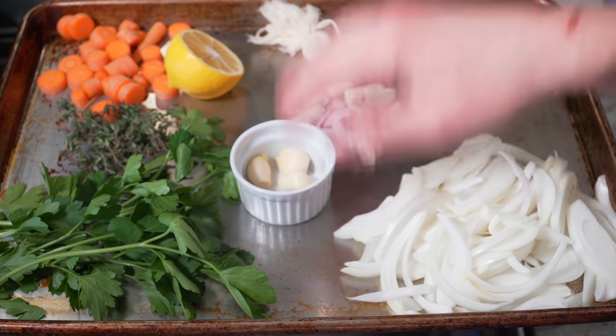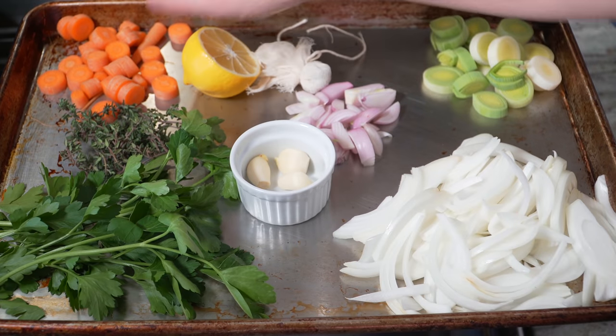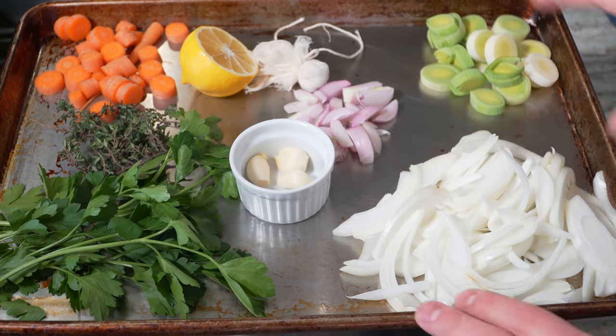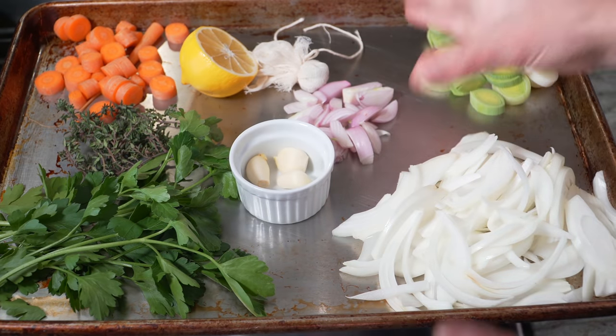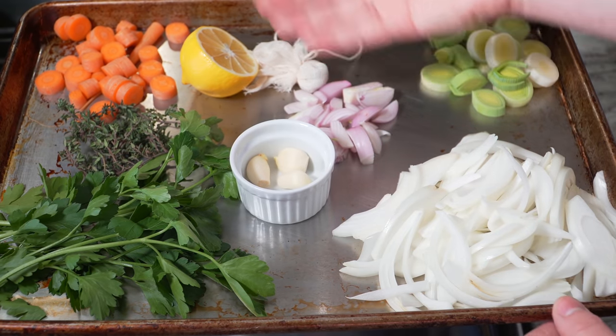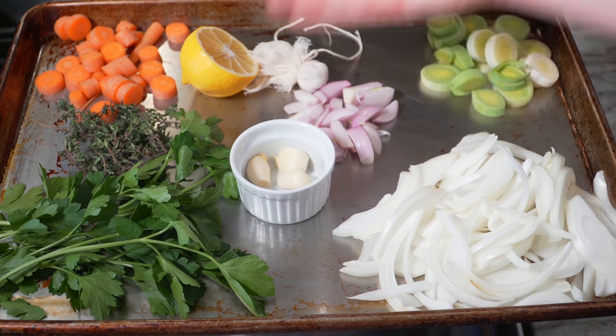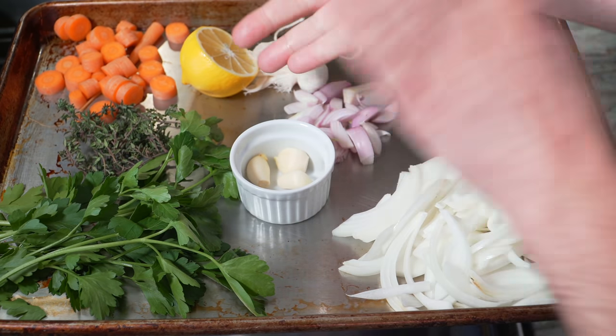I've got onions, leeks, shallots, garlic, little peppercorns in a bundle here in the cheesecloth, some lemon, carrots, thyme, and parsley. And then I'll also be adding a little bit of white wine vinegar and a lot of water. Also, dry white wine you can use here — I don't have any today, so I'm gonna use lemon and vinegar. Any of the three, or any combination — lemon, vinegar, or dry white wine — you can make it work.